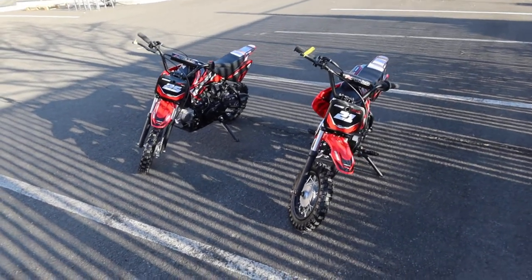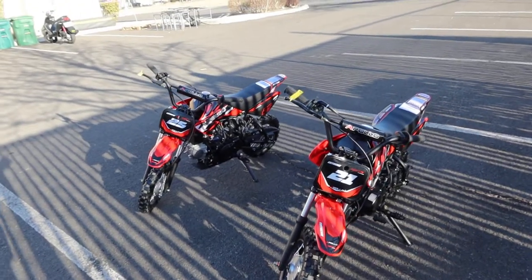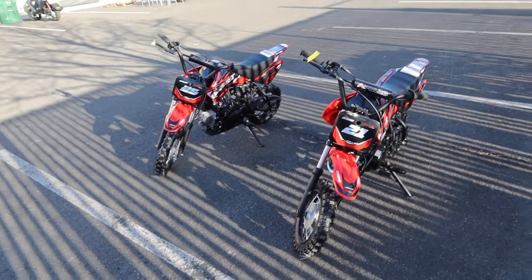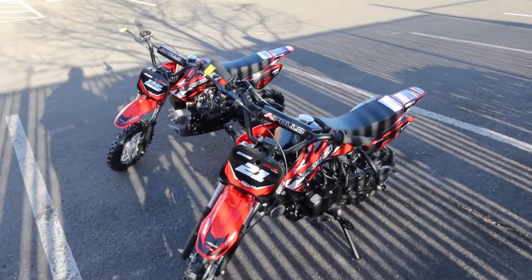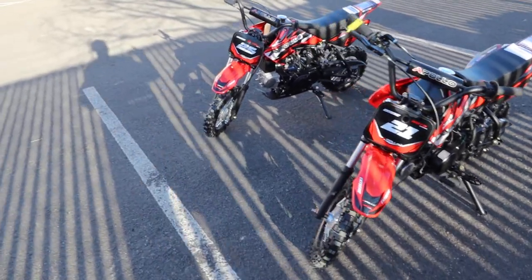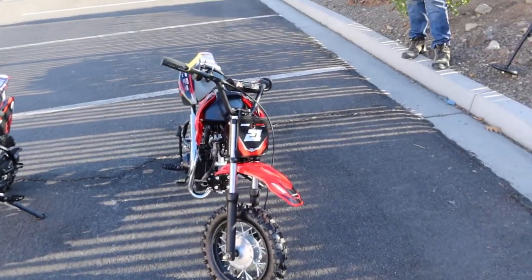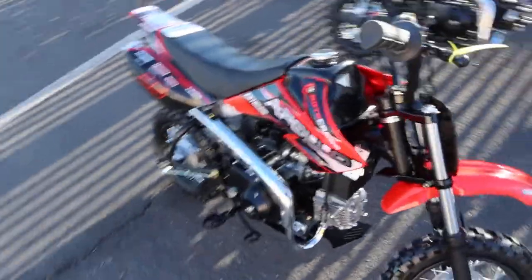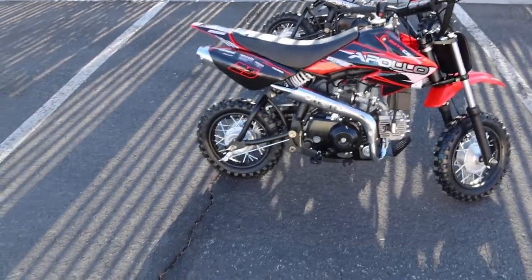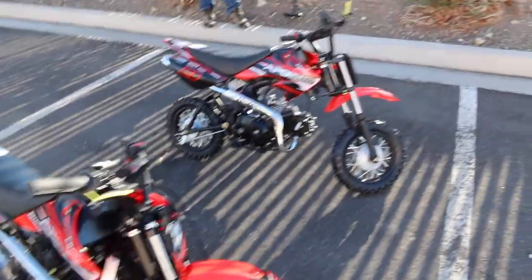Welcome back to ScooterATVSales.com, bringing you the Apollo DB25 and DB21 kids beginner dirt bikes. One is semi-automatic and one is fully automatic. The DB21 is the semi-automatic four-speed kick start, and the DB25 is an electric start — both four-stroke.